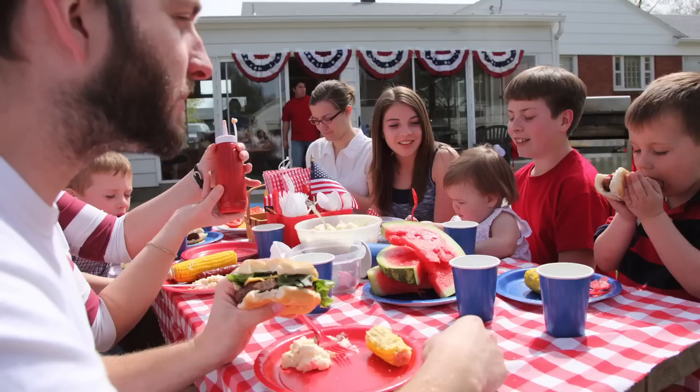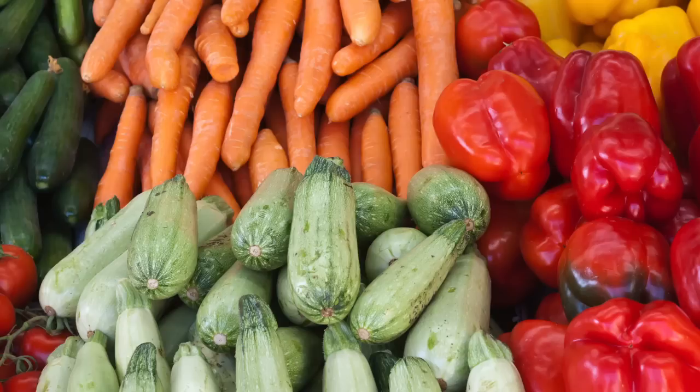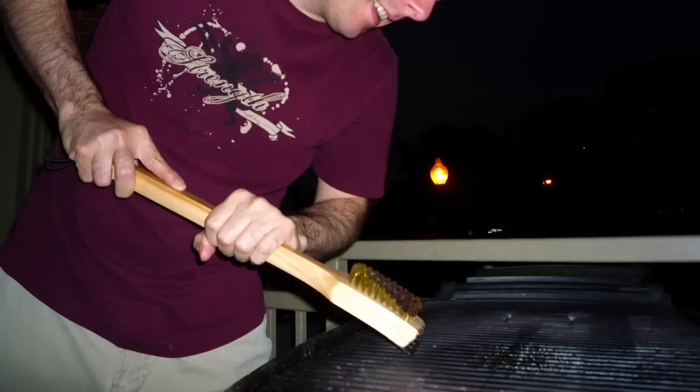Americans love barbecues. It's great kicking back, carefree, eating Fred Flintstone-sized portions of barbecue meats, where best of all, vegetables are nowhere to be found. But it seems there's something we actually have to be careful about. You know those metal brushes you use to clean the barbecue? Well, while you scrape those across the grill, pieces break off.